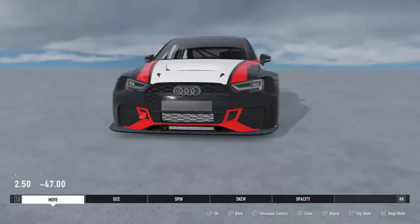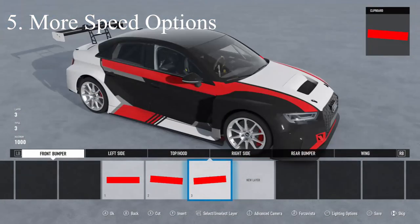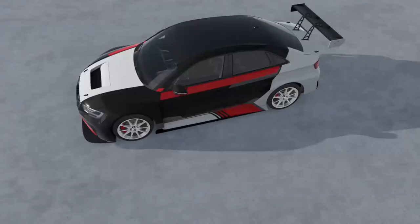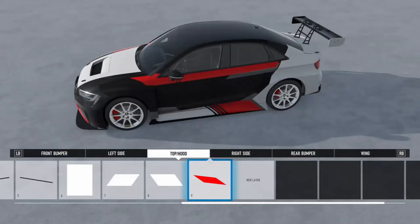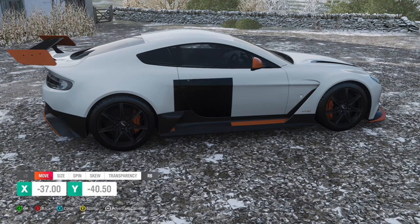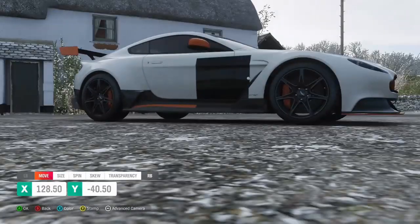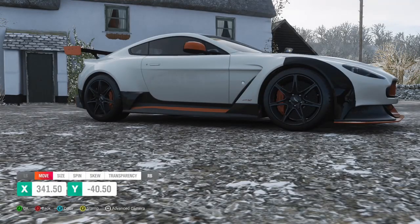The next feature I'd like to see added into the Forza livery editor would be different options for the speed and pacing of the movement of vinyl shapes. Currently, if you want to move a shape or manufacturer decal on a car, there is only one speed setting available when using the sticks. So if you have to move a shape from one end of a car to another, it will take quite a bit of time, which can be frustrating if your design requires you to do this multiple times.